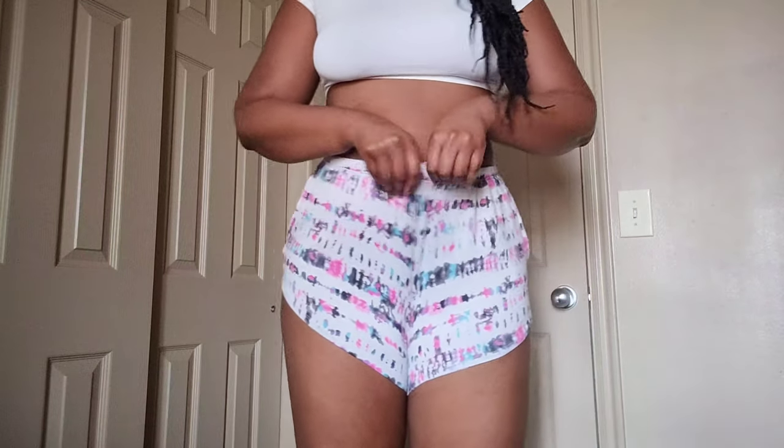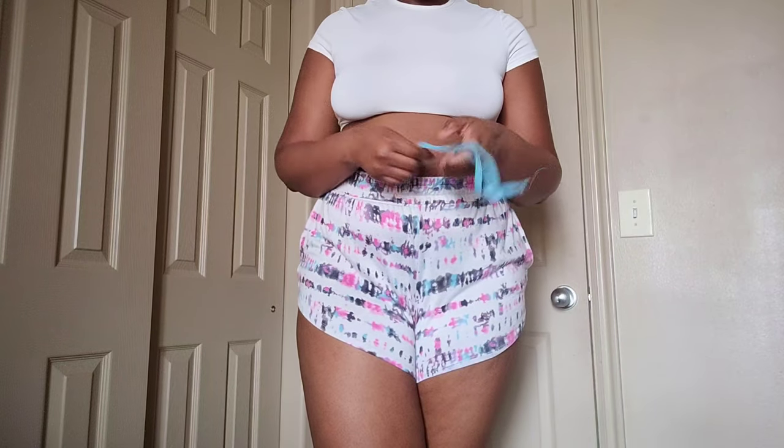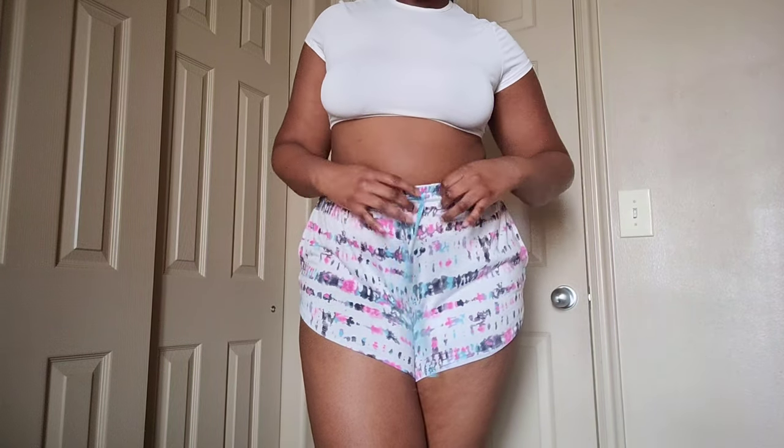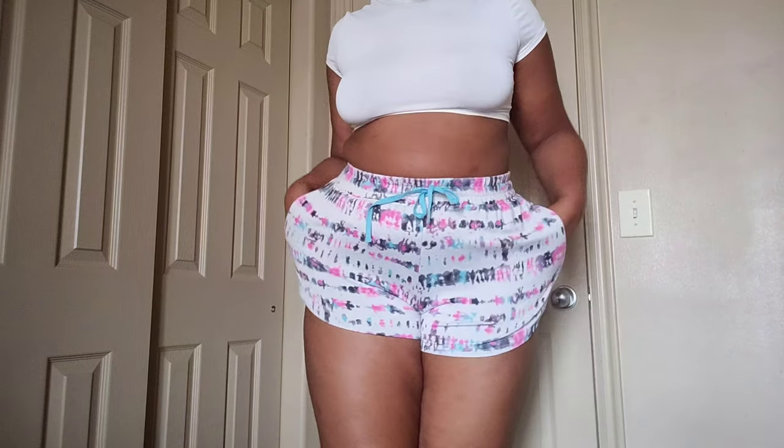The next pair of shorts are kind of more PJ fabric, so they're way more lightweight and airy. There is also a drawstring on this one, and these ones also have pockets. They don't have a straight edge on the side, and as you can see they're super flattering. I really love the design.